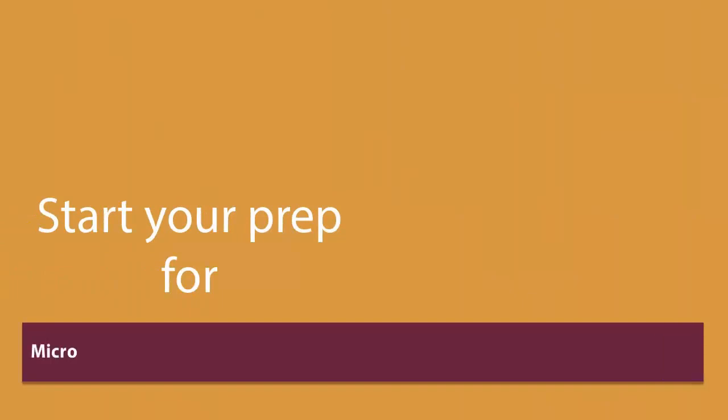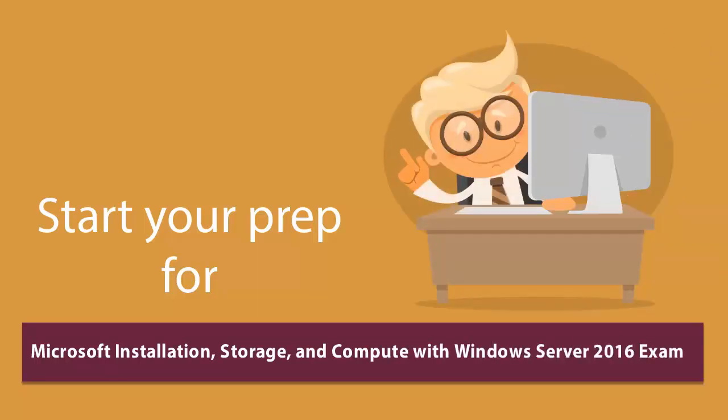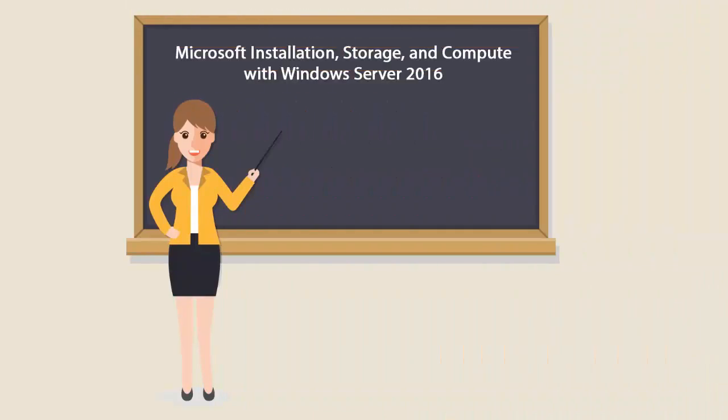Start your prep for Microsoft Installation, Storage and Compute with Windows Server 2016 Certification exam from today with U-Certify. To become a Microsoft Installation, Storage and Compute with Windows Server 2016 Certified Professional, you'll have to pass the 70-740 exam.